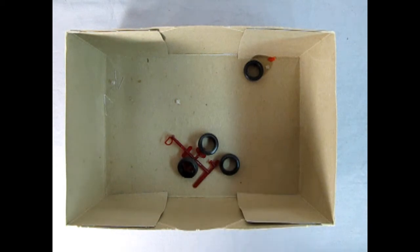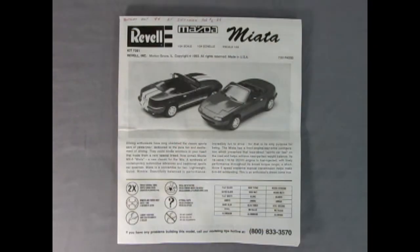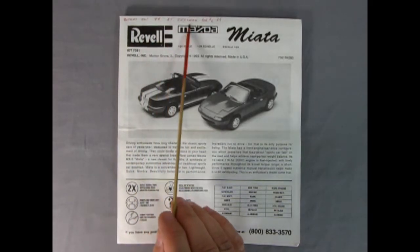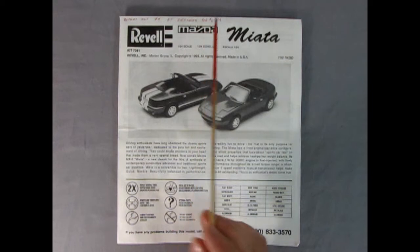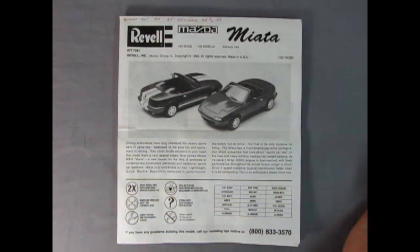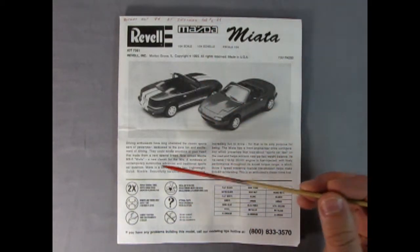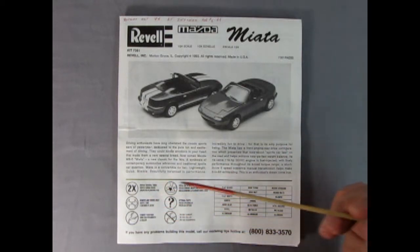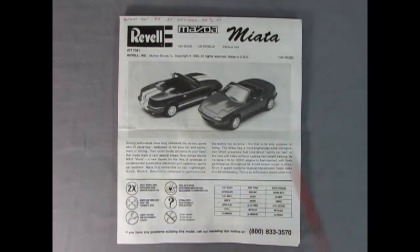Now let's clear this out of the way and take a look at the instructions. The instruction sheet says I bought it in October 1994 at Zeller's for $6.49 — what a deal! There's a write-up on the car, all the different symbols you'll see in the instruction sheet, and then the paint chart.